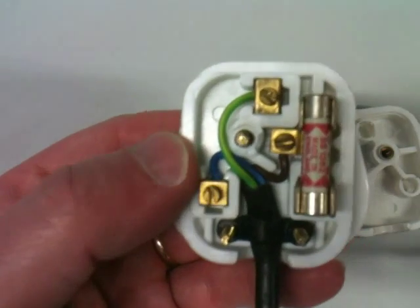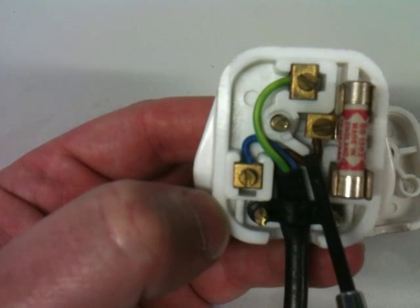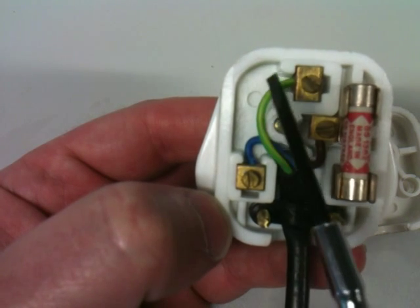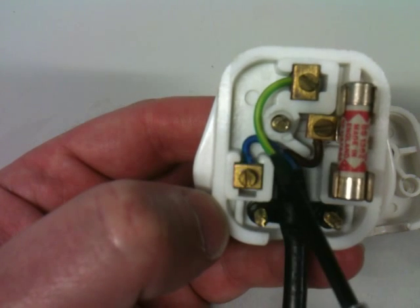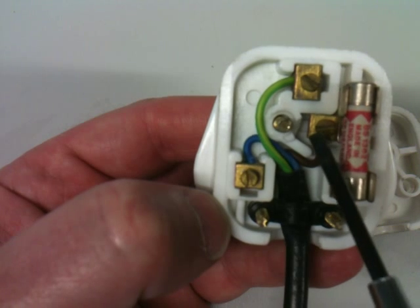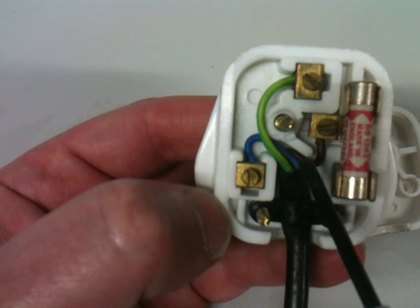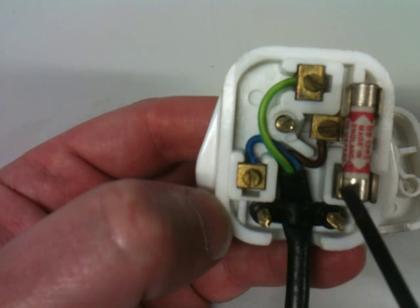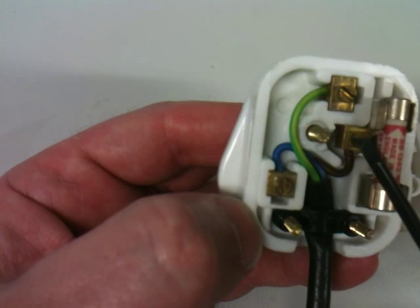Inside the plug you'll see that there are three wires. There's the brown wire that is live, there's the blue wire which is neutral, and there is the yellow and green striped wire which is the earth wire. They always have to go to these particular pins. The live wire always goes to this pin here — this live wire is where the electricity comes in from the power supply to the appliance. You'll see that it has the fuse connected to it.